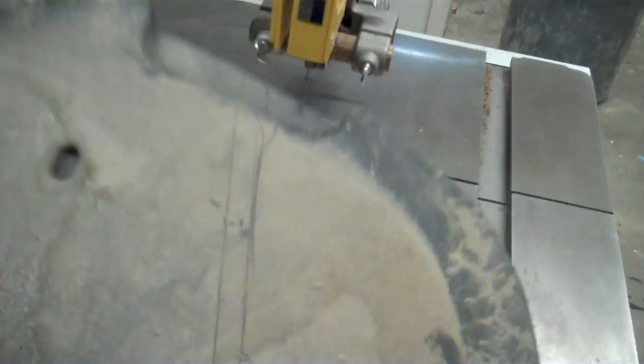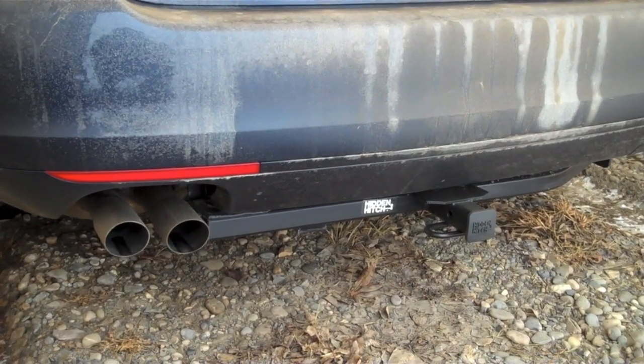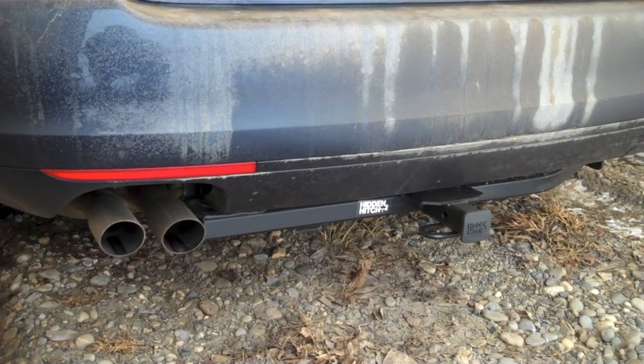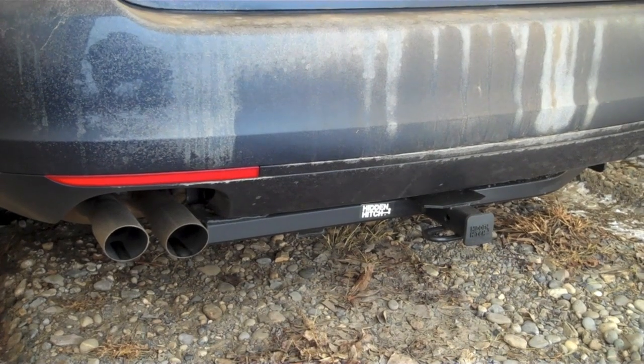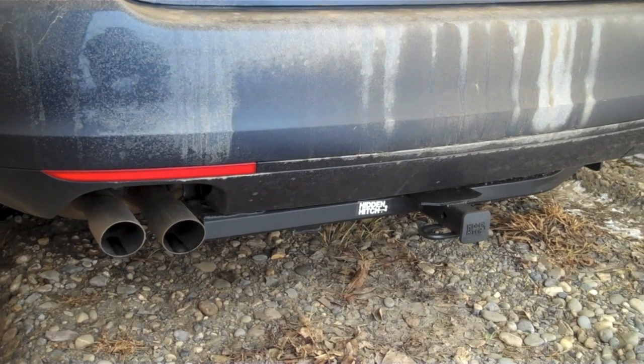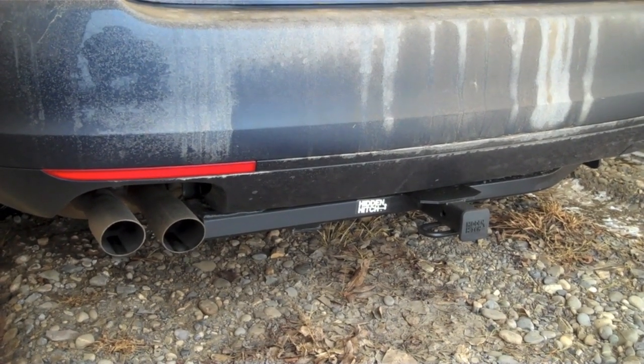I've marked out the dust cover panel using the mounting holes as positioning marks, and I'm going to cut it out on a bandsaw. So there is the trailer hitch all in place — not obtrusive. It hangs down a little bit lower than I had hoped. I wish these cars were designed to be a little more trailer hitch friendly.